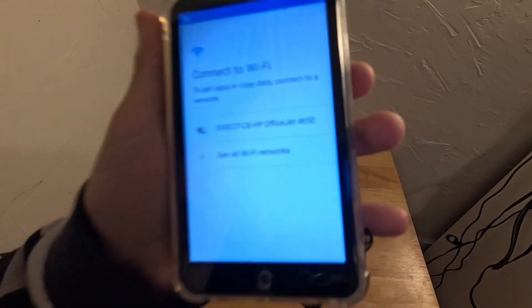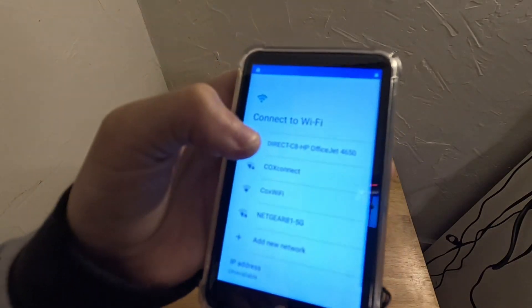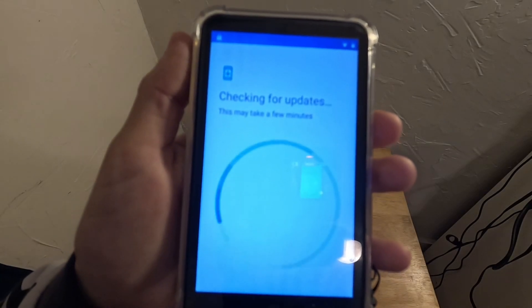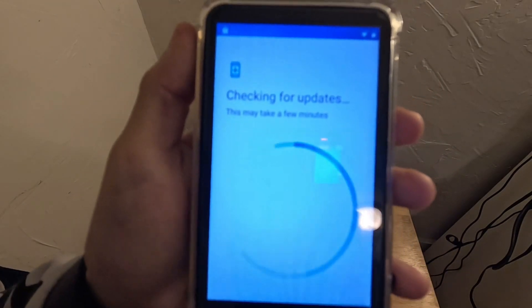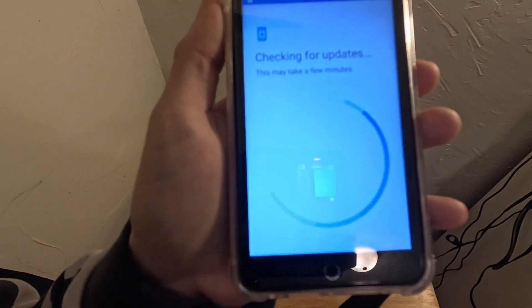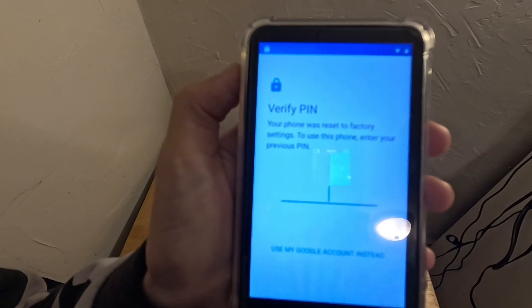Really, this is the main point: you have to connect to a Wi-Fi network, and you might need to click 'see all Wi-Fi networks' because it's not gonna show them all. So I'm gonna log into my Wi-Fi network and type this in — there you go, logging in, checking for updates.